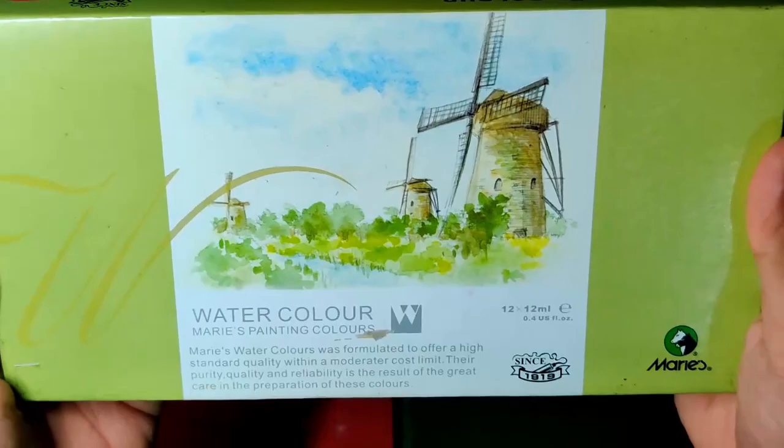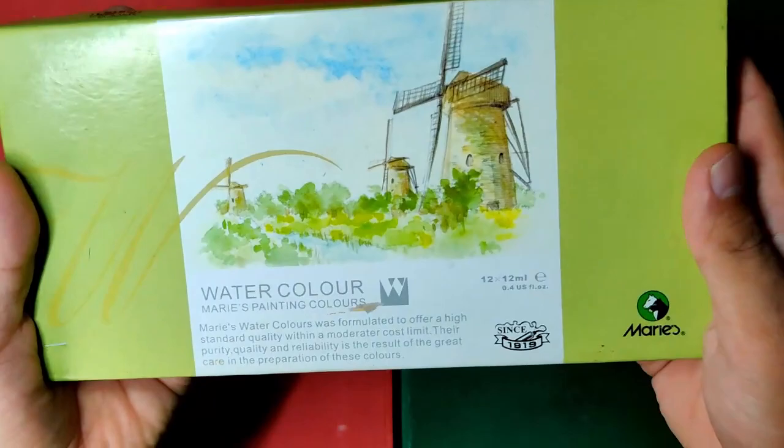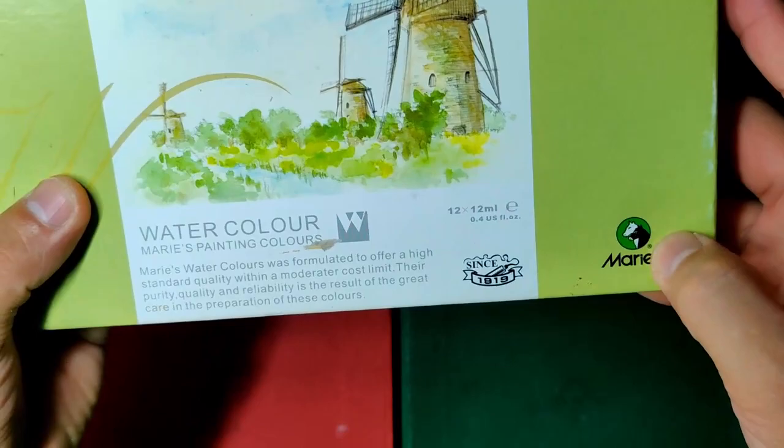Let's take a look at the box first. The box is very simple — nothing special but it's enough. In front, you can see a painting of windmills, which I believe is in Holland. It shows here the logo of Mary's.